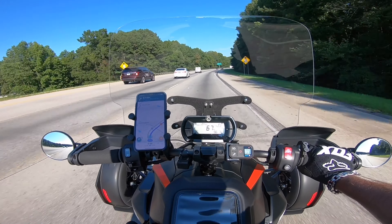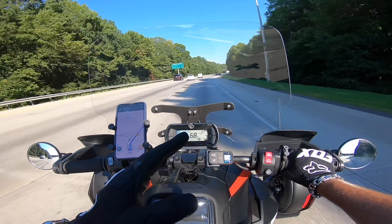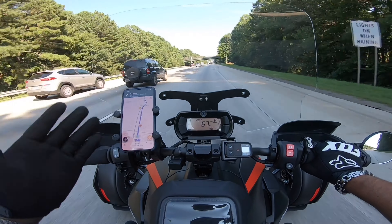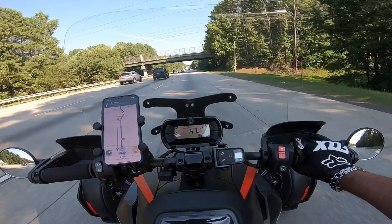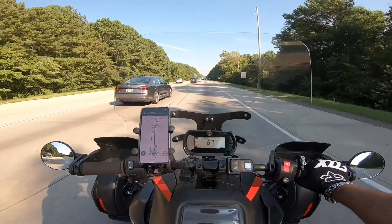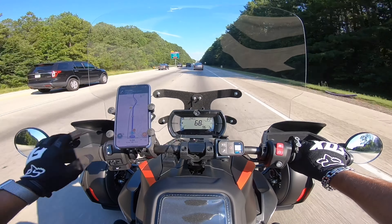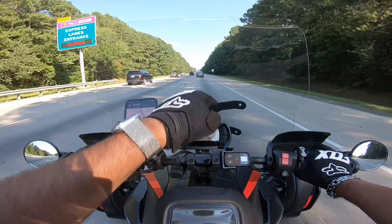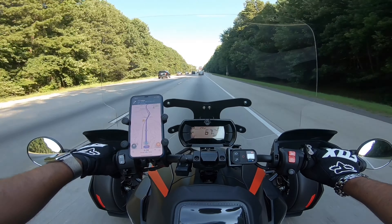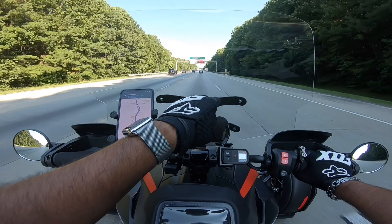Right now I'm on the highway going about 67 miles an hour and I am in a pocket of calm air — it is amazing. I'm going to open my shield and pull up my visor and I don't even feel air hitting my eyes. It's that good. This windshield is also a little bit wider left to right — it's 16 inches. The Madstad is a little narrower and starts at 18 inches. This one comes in 16 inches or 12 inches in a sportier model.